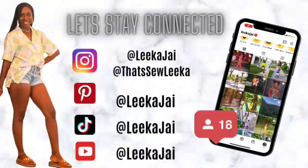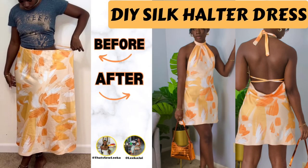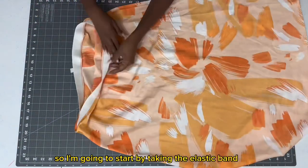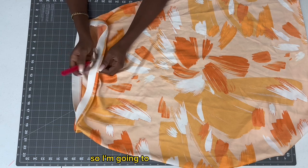Hi, wagwan! In today's video I'm going to show you how I transform the skirt on the left to the dress on the right. I'm going to start by taking the elastic band out so I can use it for a project later on, so I'm just going to pick that out.